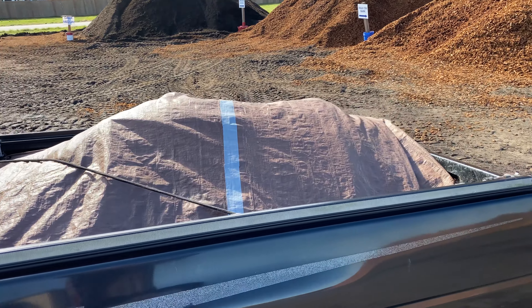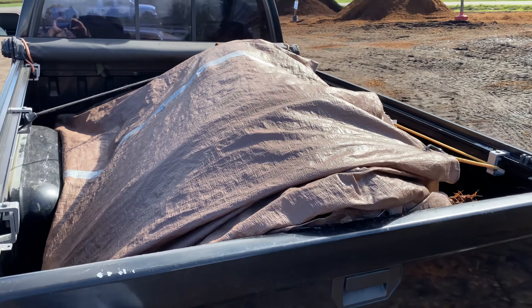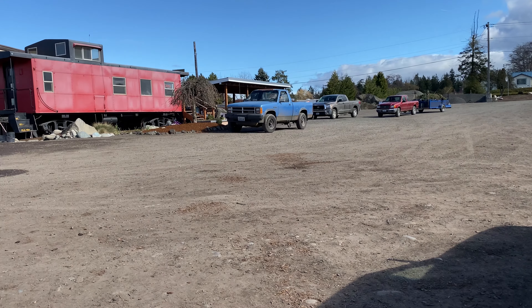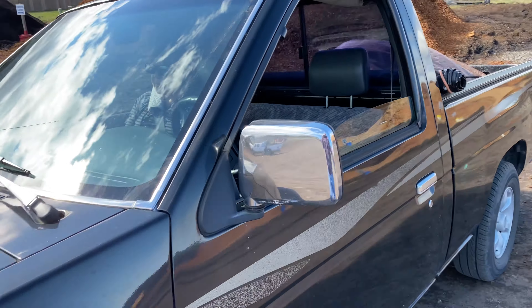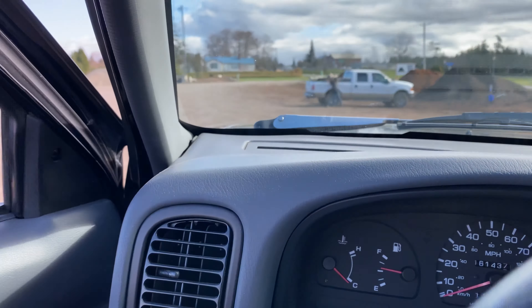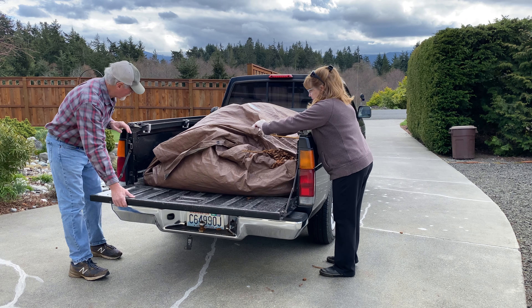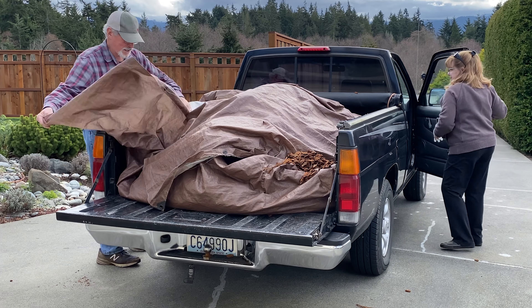All secure with an old tarp — keep it from blowing out. Very busy today on this Saturday. Sending them back to offload our last yard. The old tarp is still holding up with that duct tape repair.